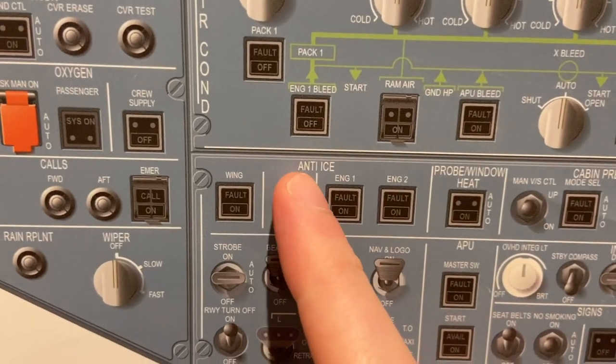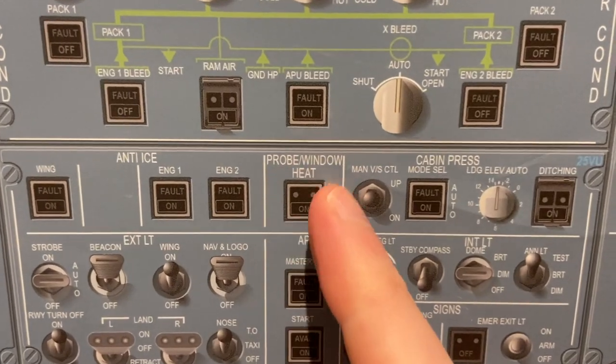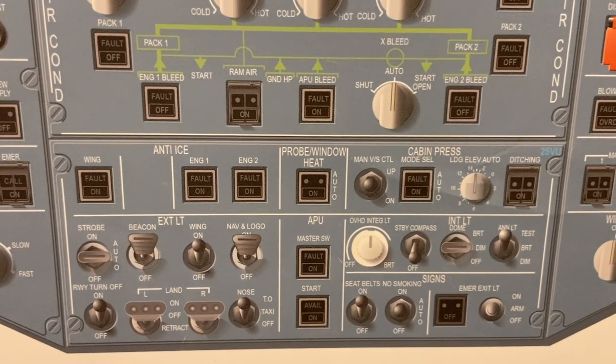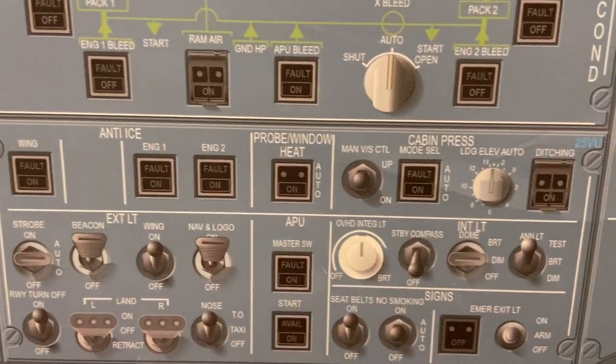Coming up, we have anti-ice: wing, and engine one and two. Probe and window heat — it automatically comes on with engine startup, but if we're on the ground and it's very cold, we want to start warming it up before we start the engines, so we can manually switch that on.